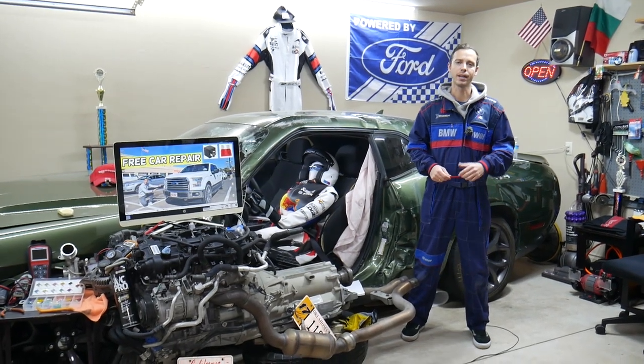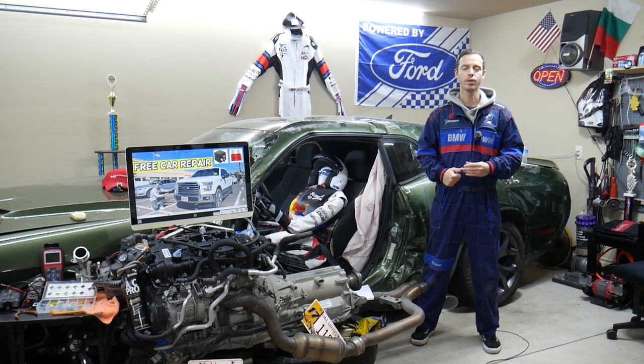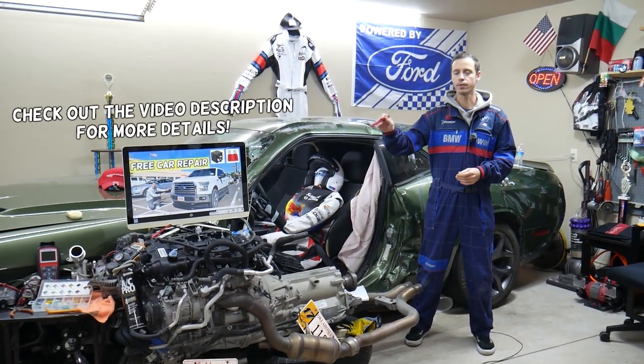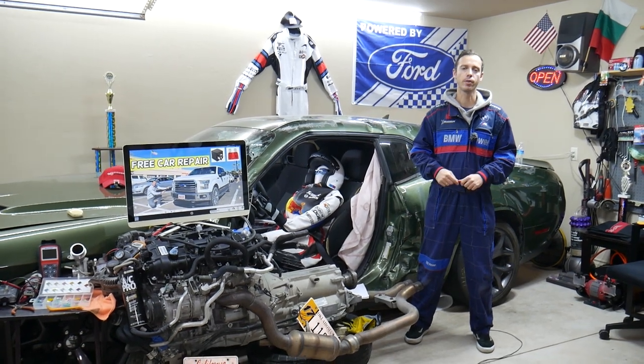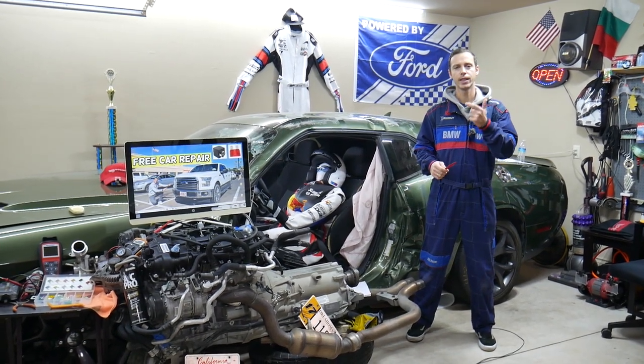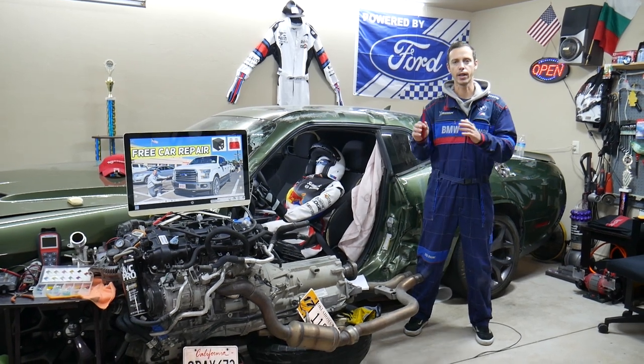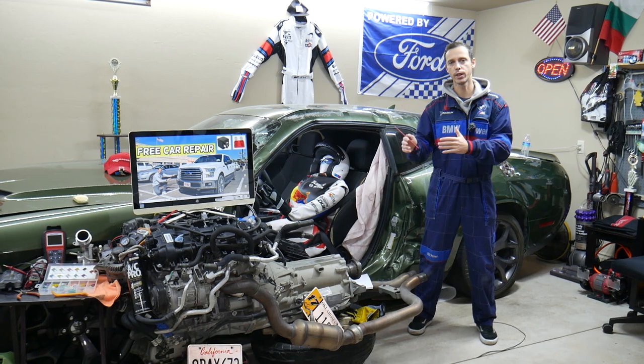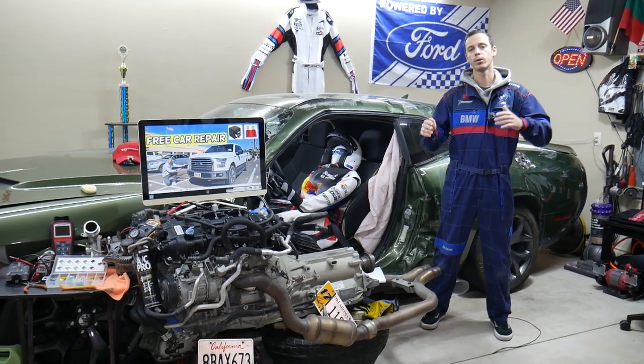Hey guys, welcome back to Free Carry Pair. Thank you for watching and subscribing to the channel. Today will be a super helpful video for anyone with a Ford F-150, specifically this generation from 2015, 2016, and 2017. If you have one of those and have a problem where the radiator fan stays on and doesn't turn off, we will explain what can easily cause that — it could be multiple things.